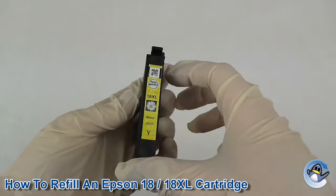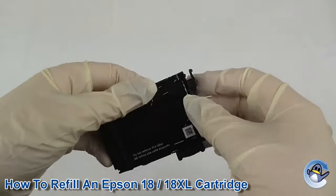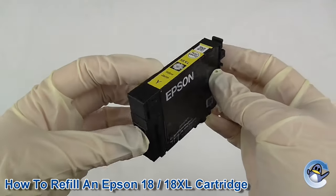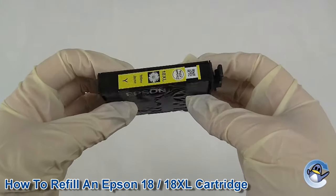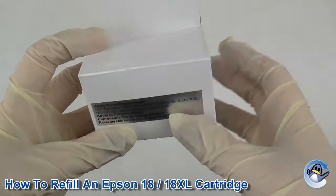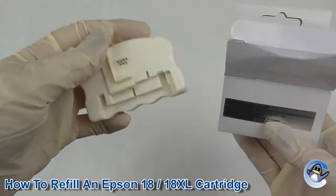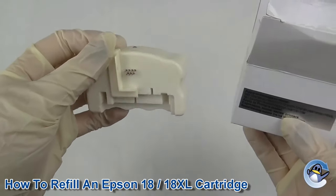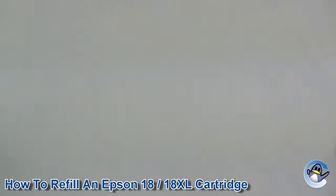Hello, today I'll be showing you how to refill an Epson 18 XL cartridge. Before I start, I should tell you that just refilling this cartridge alone won't get it functioning again — you will need a chip resetter. This is the correct resetter for this cartridge, and we do sell these on our website, refreshcartridges.co.uk.